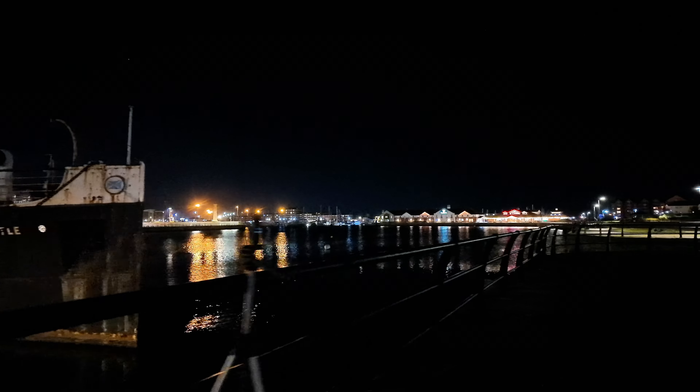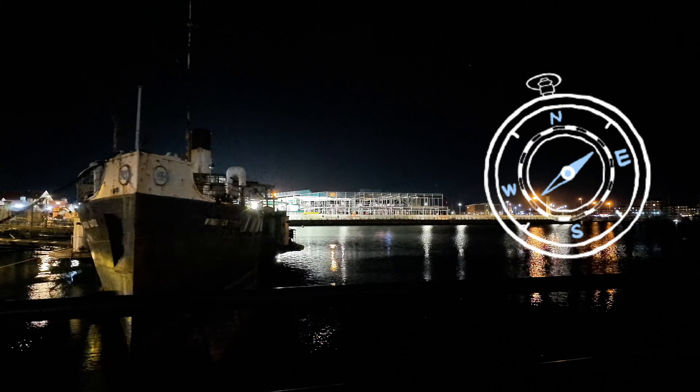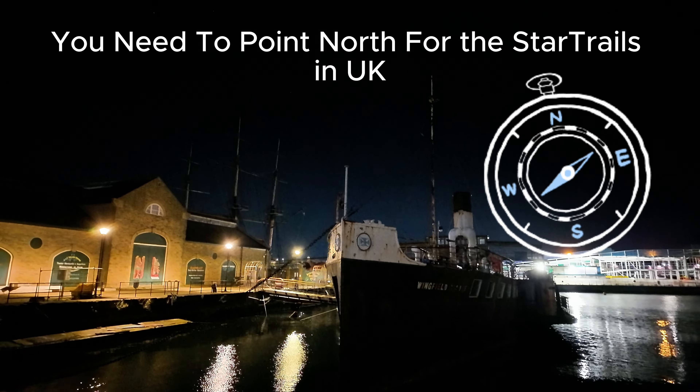This is the Wingfield Castle, and just on this side of it is where I've got my little camera pointing up to the sky - this just so happens to be pointing north. My camera is down here somewhere. I hope it's still recording. Just tap the screen - let's have a look. Yep, it's still going.